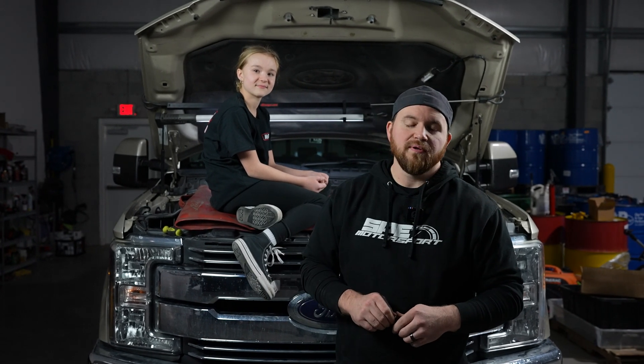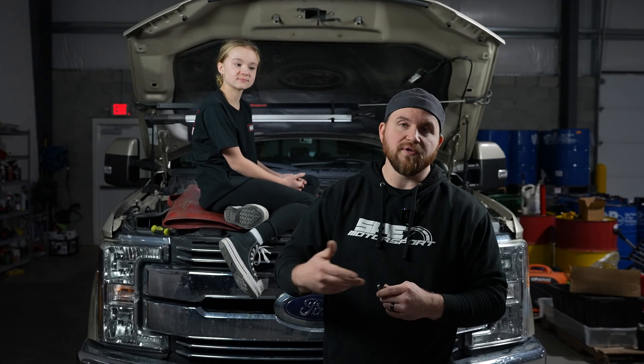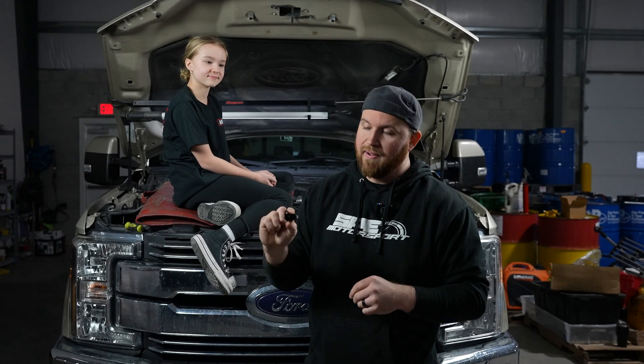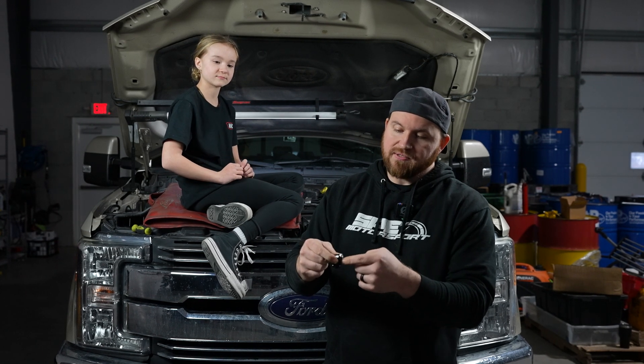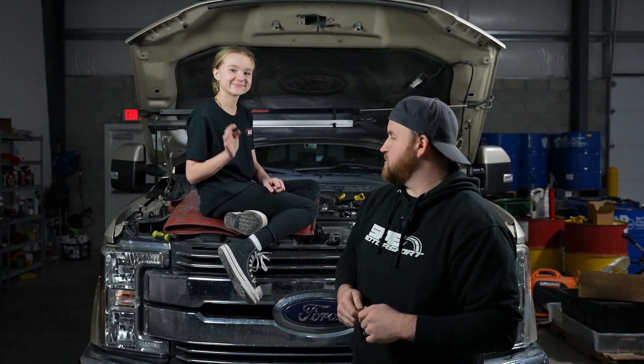Hey guys, Dan at SP Motorsport. This week we're going to do a quick install on our MAP relocation adapter — a MAP sensor adapter for the 6.7 Powerstroke. We have them from 2011 to current. We're going to do a quick install on this truck behind us and show you guys a couple little tricks to put them on. I have my daughter Abigail here with me, and she is going to show us what to do on this truck.